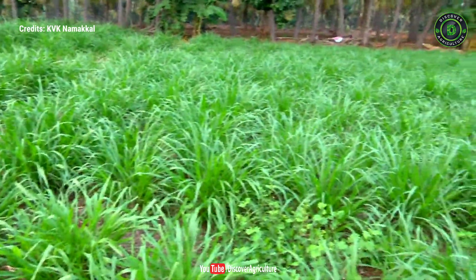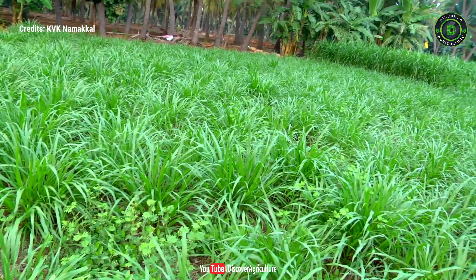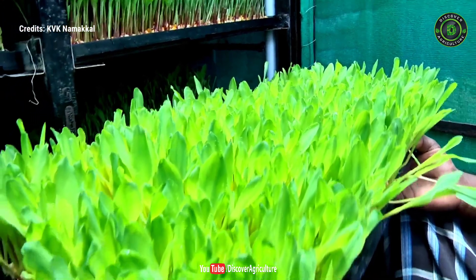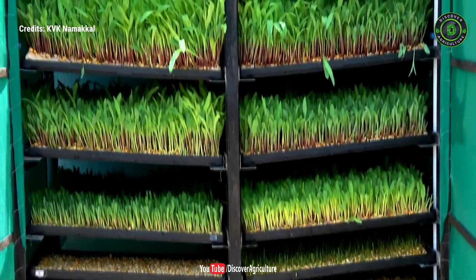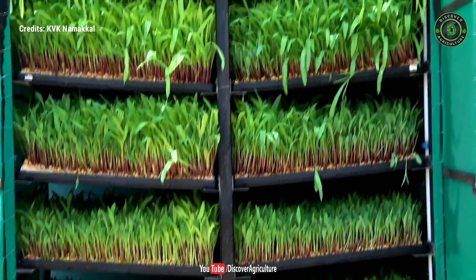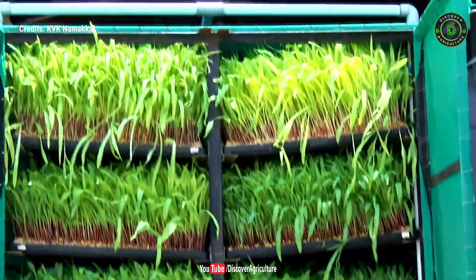Compared to traditional fodder which often needs up to two months to grow, we can grow hydroponic fodder in just one week. Only three to four liters of water is necessary to grow one kilogram of hydroponic fodder. It can be produced on a regular basis throughout the year, even during drought season.